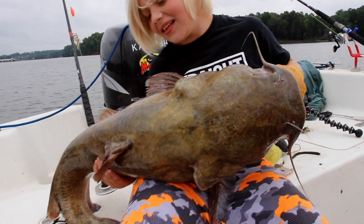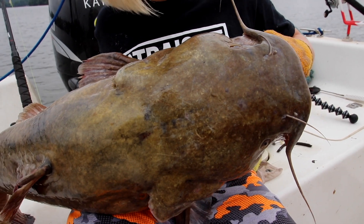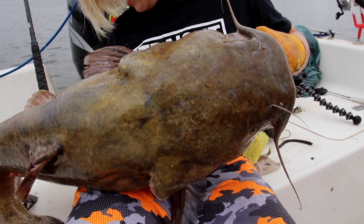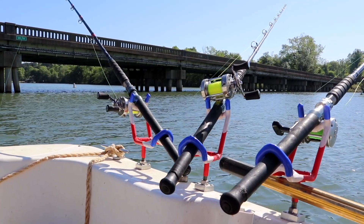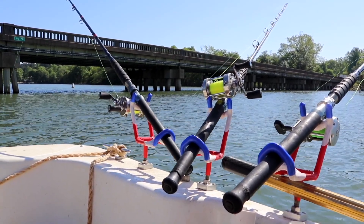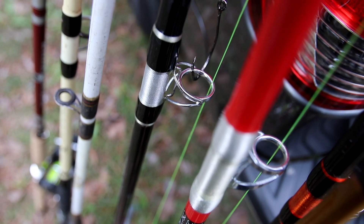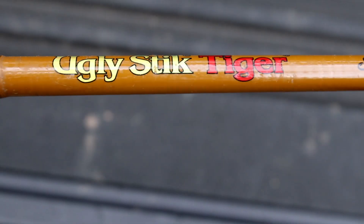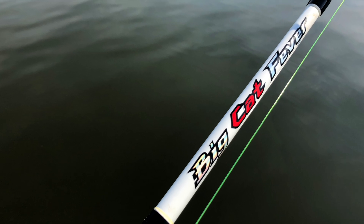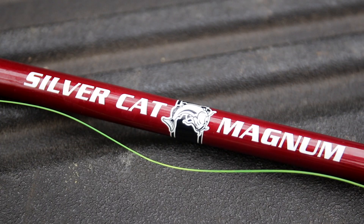Now granted, if you're fishing some rivers with heavy current, that kind of thing, as you progress into that, going with something a little bit heavier is not a bad idea. That's where a lot of these catfish brand rods come in. There's a lot of rods out there, and if you're fairly new or if you've been chasing big catfish for a while, you know these names — people like Catfish Fever, Whisker Seeker, B&M — all of these guys make rods that are designed for the catfish angler.